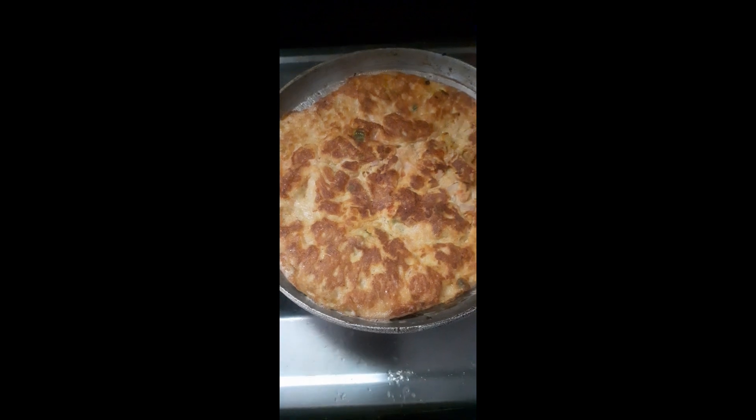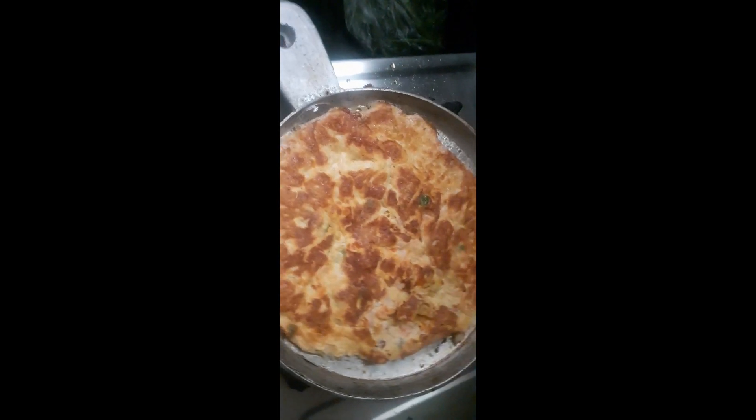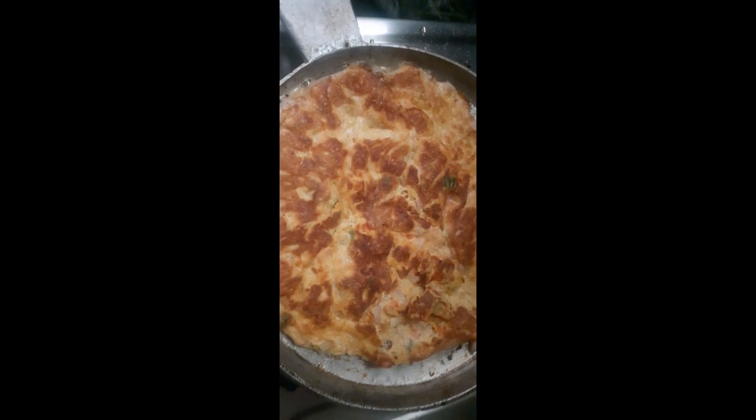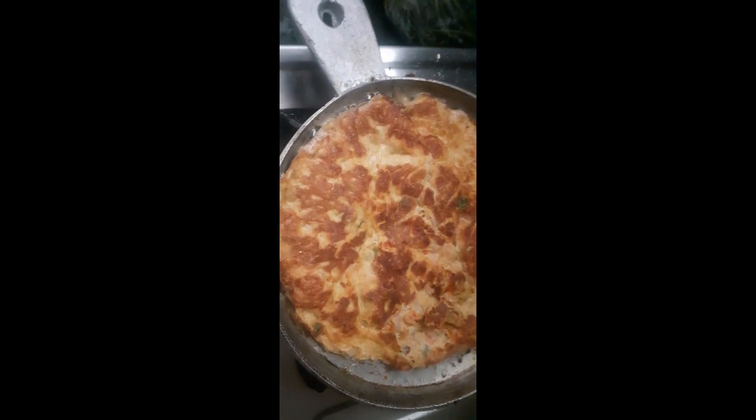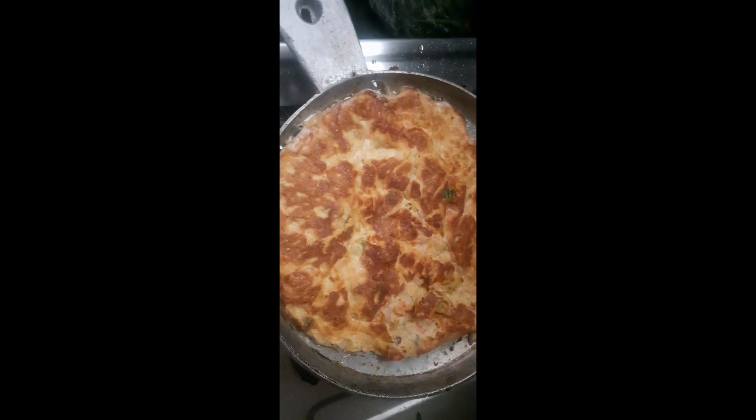I will show you the color of the onion and tomato. I will show you the omelet. I will try this omelet. Share and subscribe. Bye.